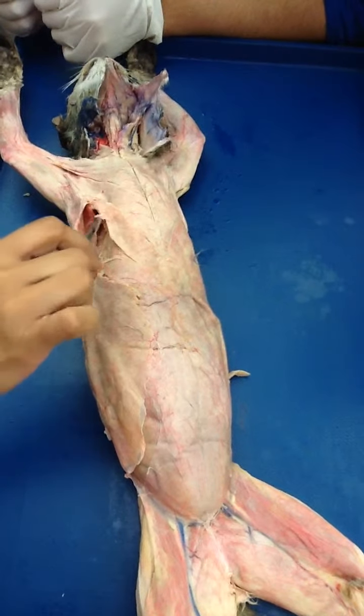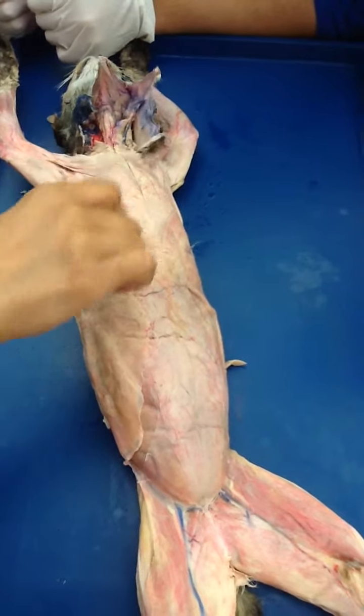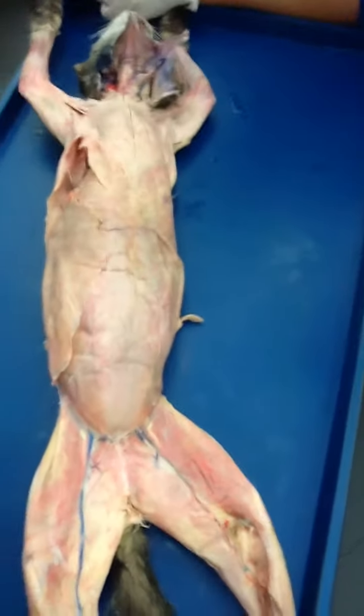And it's cats only — yes. Because their legs are supposed to be positioned like this.